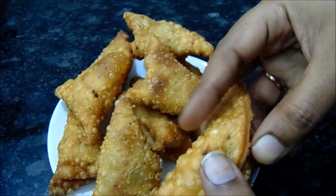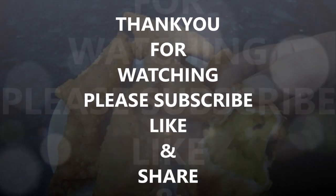Please comment and subscribe to my channel. Bye!